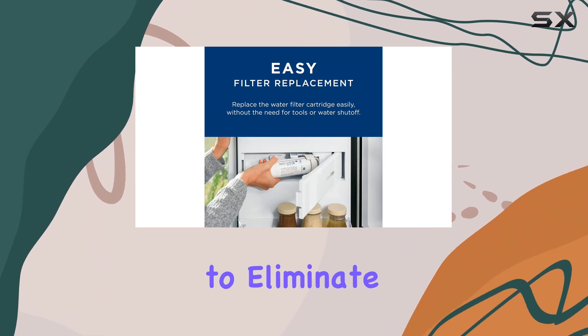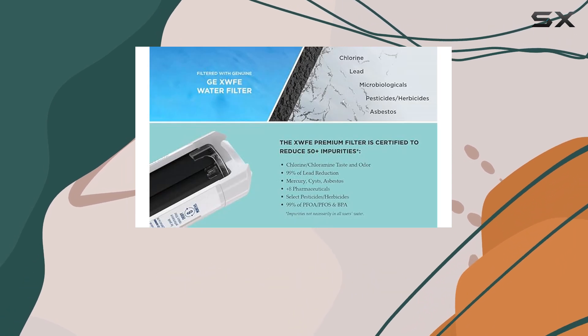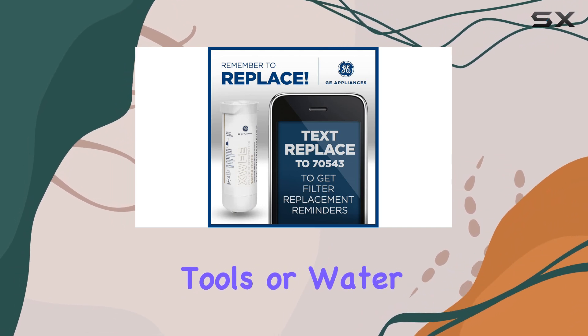The filter is certified to eliminate over 50 impurities, which gives me peace of mind knowing my family is drinking cleaner water. Installation was a breeze — I was pleasantly surprised to find that no tools or water shut-off was required to replace the cartridge.